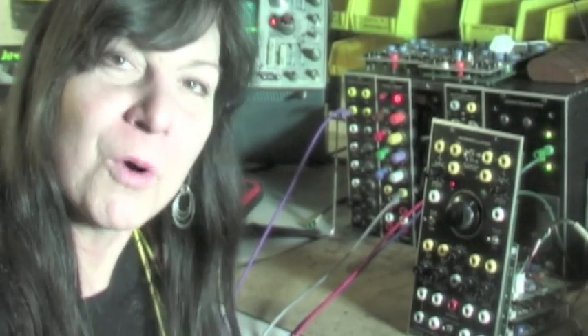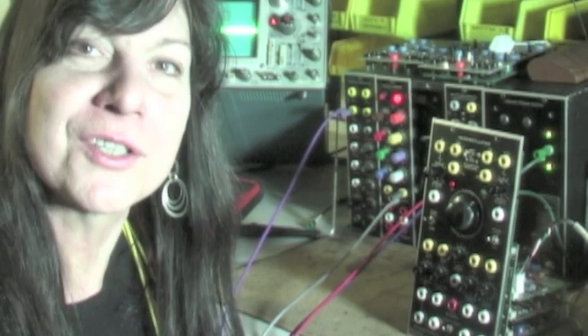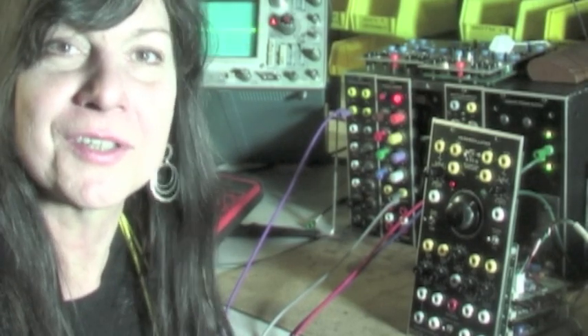Hi, I'm Cynthia Webster of Syndustries, home of the award-winning, multi-format Xero-Oscillator, the analog solution to Chowning-style linear FM synthesis.